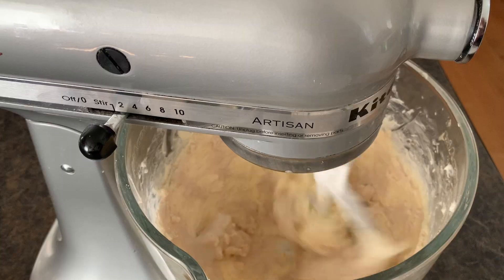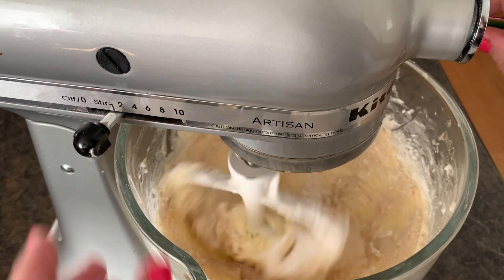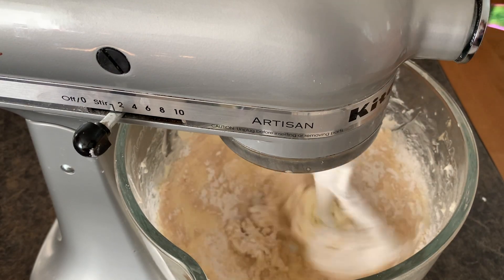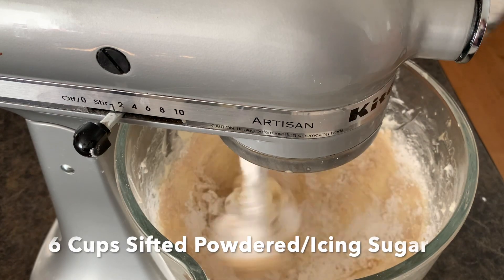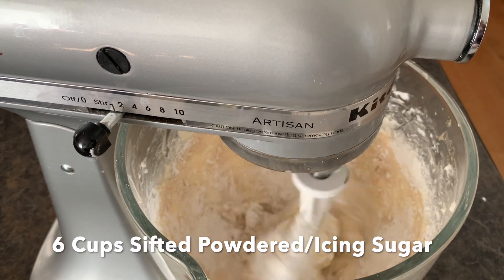Of course, it goes in American buttercream — powdered sugar. Make sure that your powdered sugar, or icing sugar, is sifted. It makes a huge difference in the consistency of your buttercream. I like to add it in half a cup at a time so I can keep watching the consistency. I do six cups of powdered sugar total, so we're going to start adding those in.